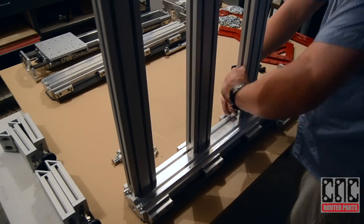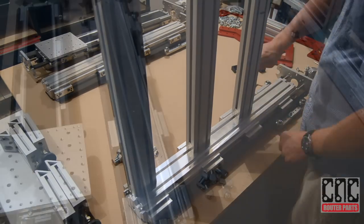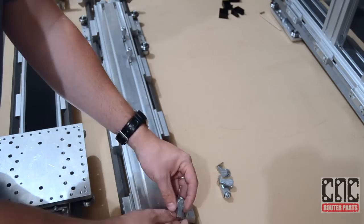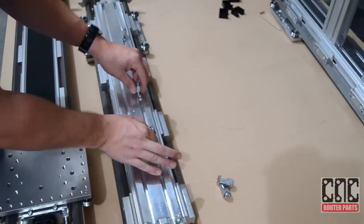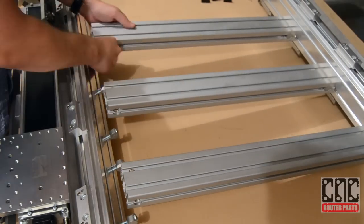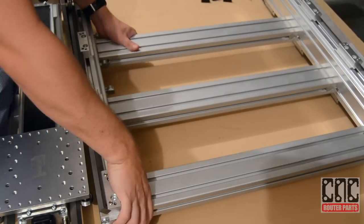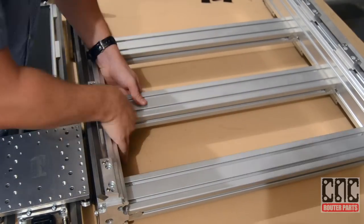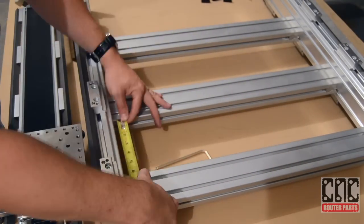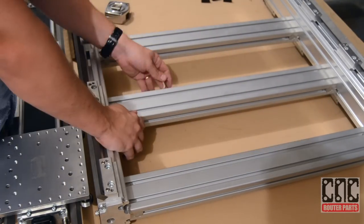We can make minor adjustments later on if needed. Now we'll do the same on the other X-axis. We'll slide the anchor fasteners in, and finally rotate both X-axis sections and join the crossmembers. We'll again measure 6.3 inches for the crossmembers.